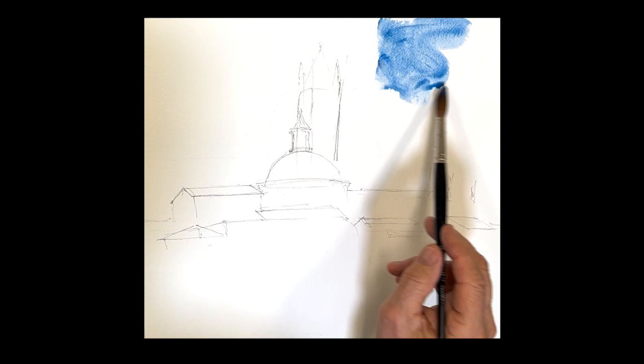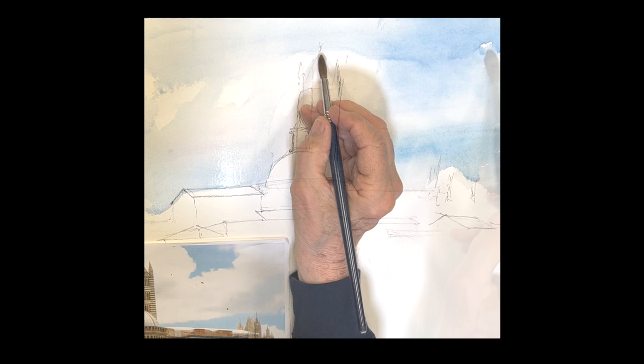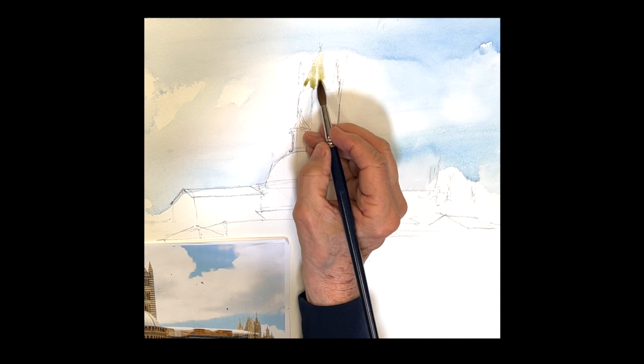All right, so here we go into the painting section. That's a little phthalo blue, Windsor blue and a lot of water. I'm just throwing a lot of water with just a pinch of rose in it, moving it around. If you want to create some clouds, just take a tissue and lift out the clouds and you'll have some fun there.